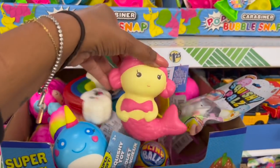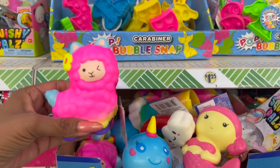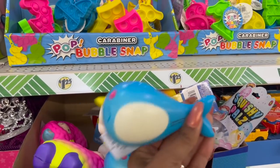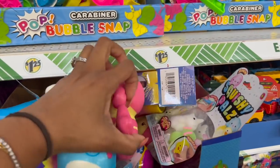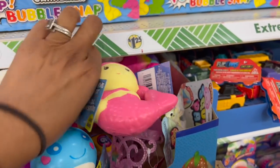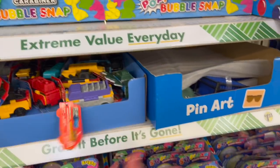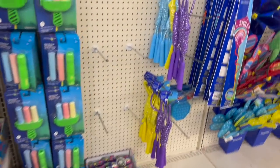They also have some squishy toys — these are cute. My bestie's daughter loves squishy toys and she loved watching YouTube channels where they take off the paint and repurpose them. And they have these flip cars as well for $1.25. Definitely check out the little Easter section toy area — they usually have a toy section, and these little jump ropes are great too.